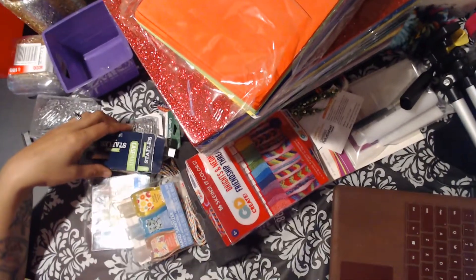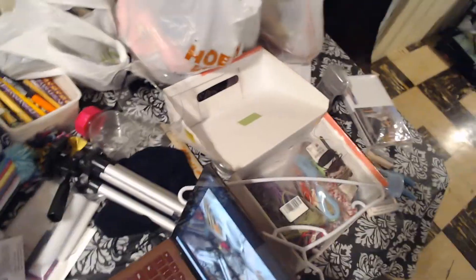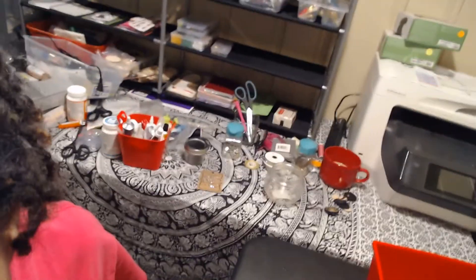That actually doesn't look too bad. Gosh, y'all, look at all that junk — it's not just one table of junk, it's two tables of junk plus boxes. I'm hitting everything.